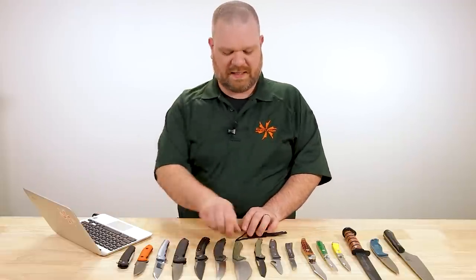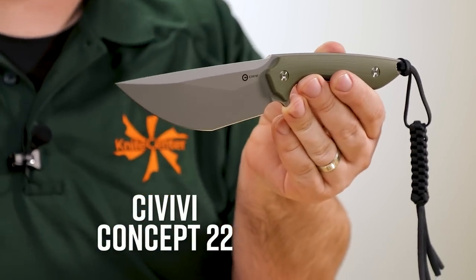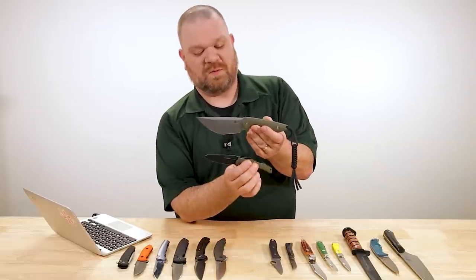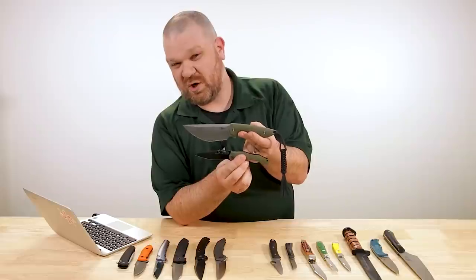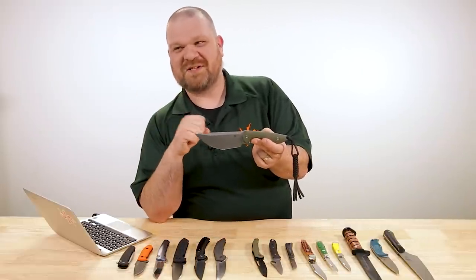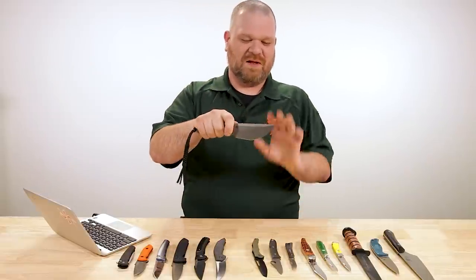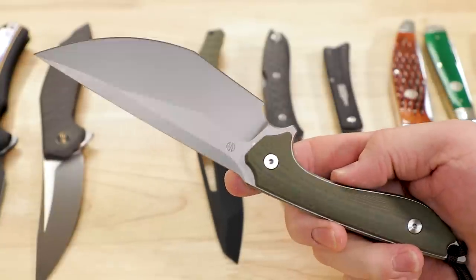Next up, the Civivis — we have two here. One I don't have on the table is the new baby banter — it actually sold out real quick, but we have more on the way. Here is the fixed blade — it is a Tough Knives design, the Concept 22, about $93. Both of these Civivi knives today kind of lean into the aesthetic thing — they almost look cooler than they are useful. Not to say they're not useful — these knives can certainly cut perfectly well and they're built great.